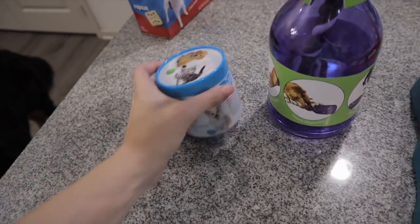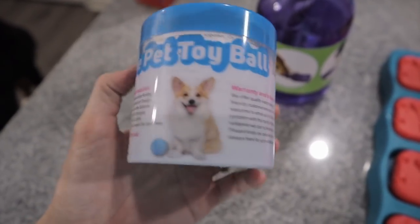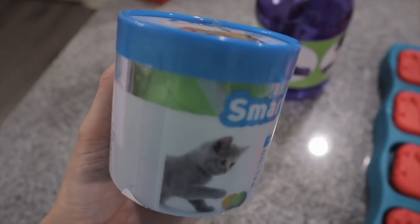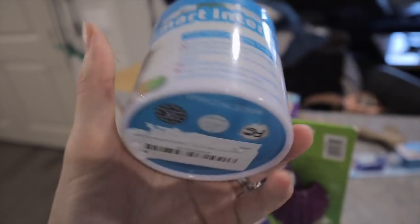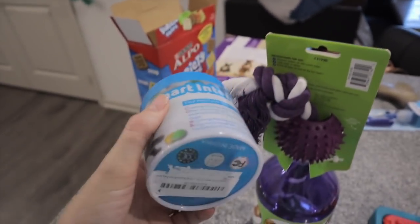Okay, so next I think we're going to try this one. It might be too small for him. It's supposed to be an electronic ball that moves by itself, and I think it charges. Hopefully it doesn't need to charge because I totally didn't do that.